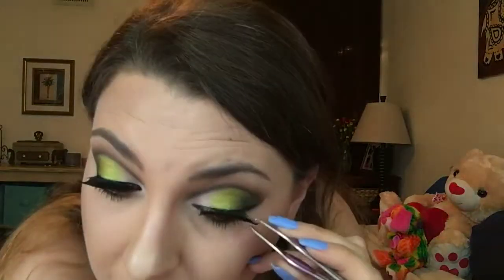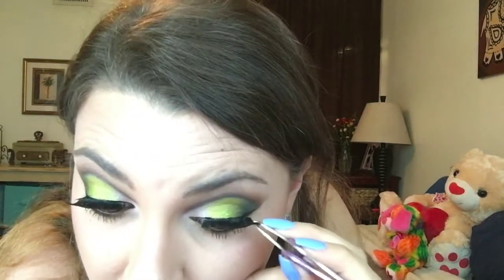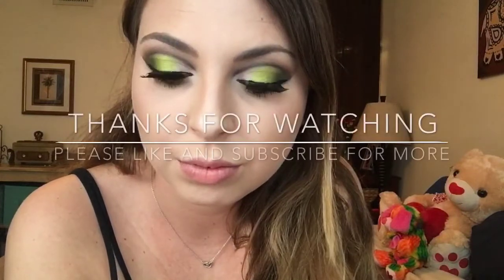For false lashes today, I'm using the KISS 05 lashes. And now my green ombre cut crease look is complete. Thank you for watching!